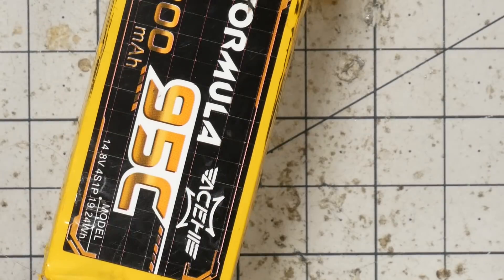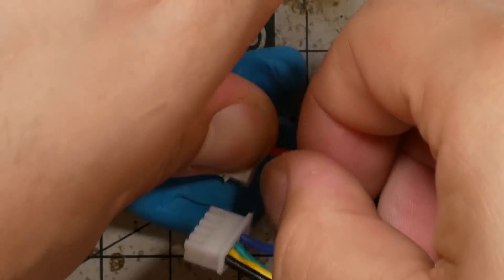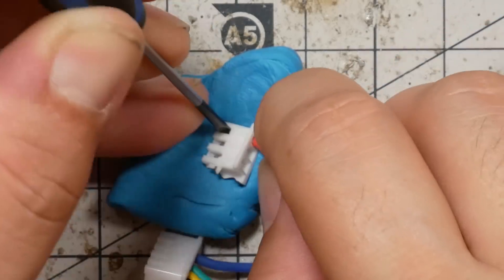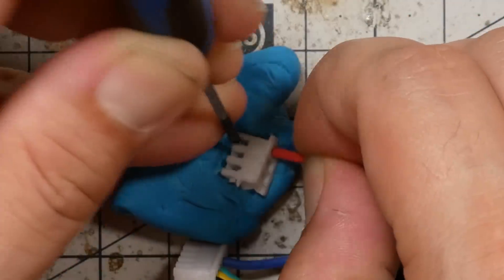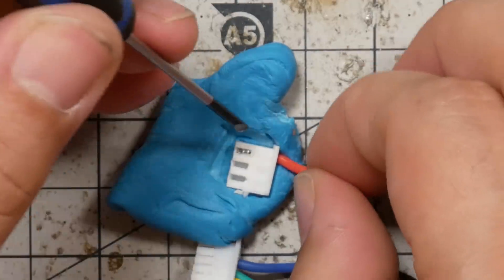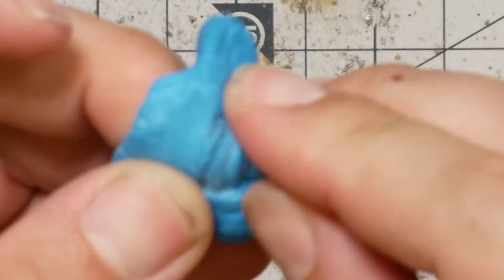Maybe some Blu-Tack will help — just hold this in place so I can apply pressure. Once the repair is done, the last thing I like to do is tug on each of the wires to make sure they're secure in the housing.